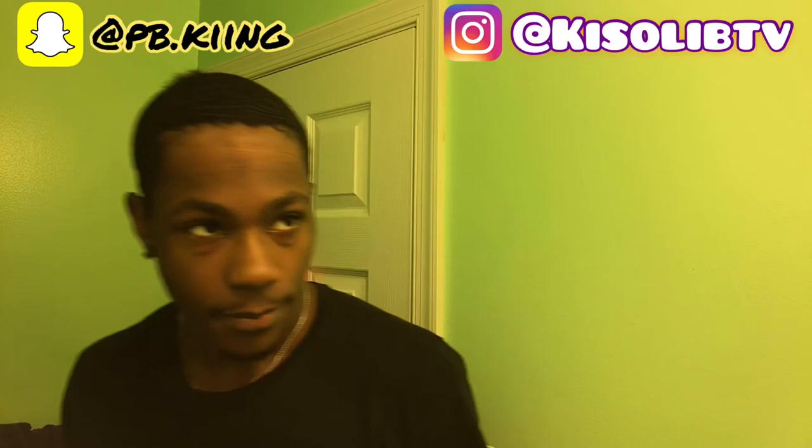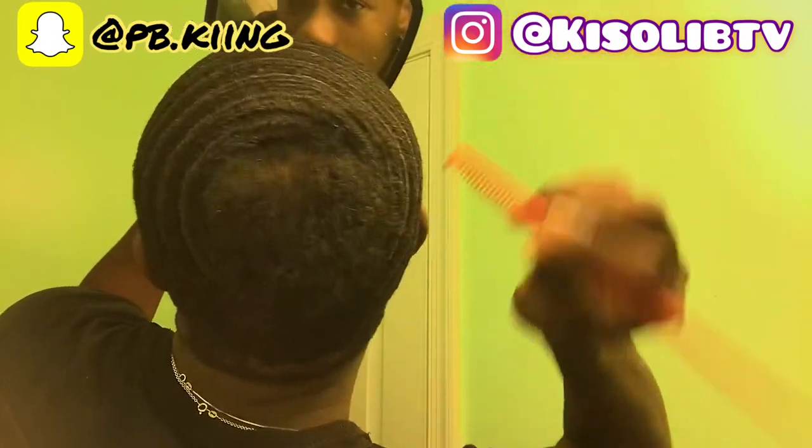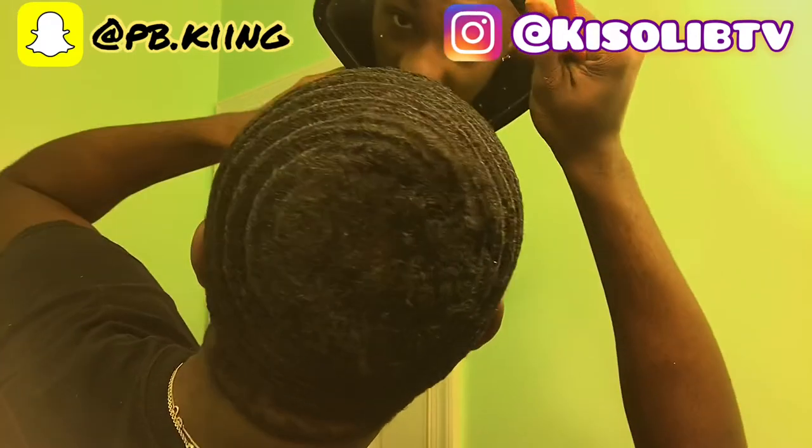Let me turn my durag up. It ain't messed up enough? Y'all up in there — it does not feel right, you can't even see a crown.